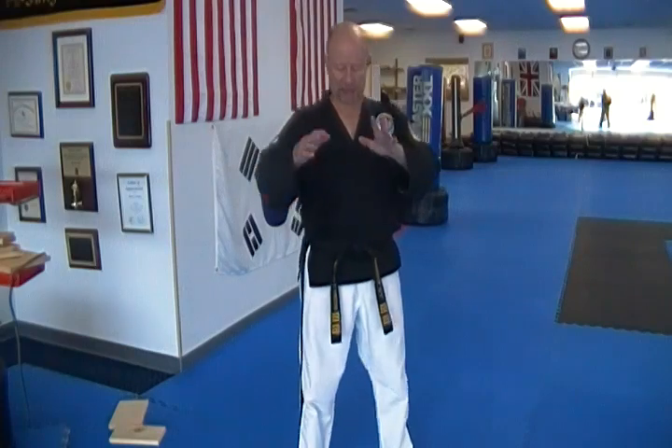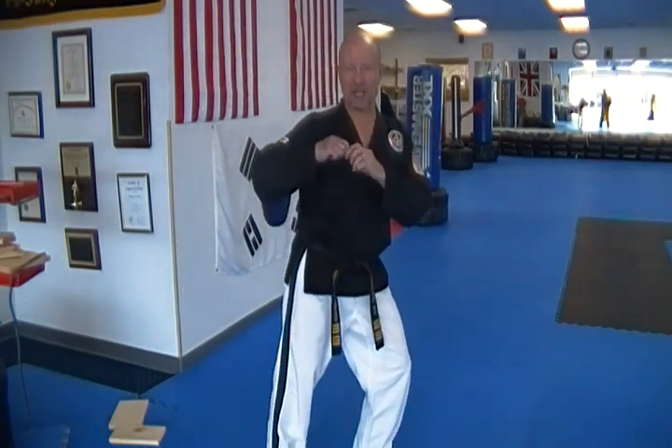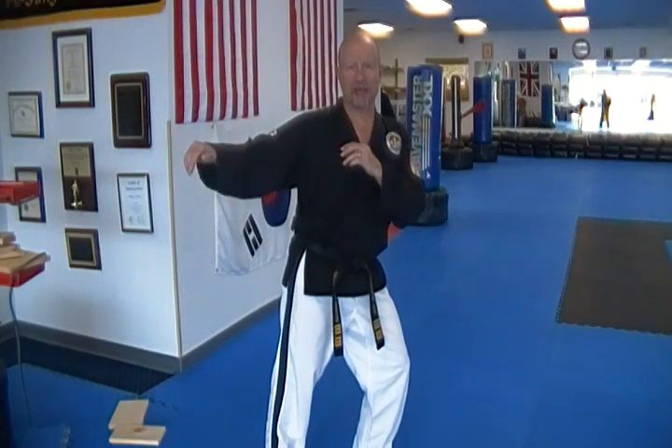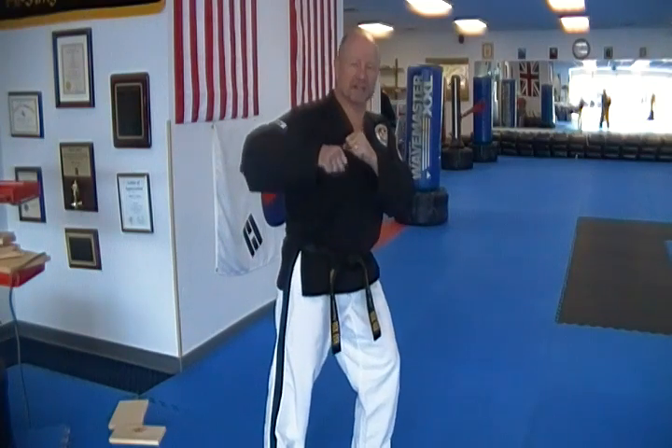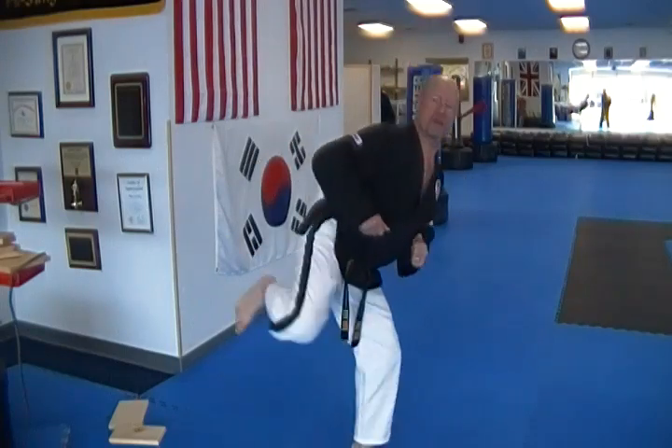The only thing I can tell you to work on that is to have your feet here and practice picking your knee up. You just keep picking the knee up fast. Once you learn to pick it up, think about pushing it out or throwing the kick — don't just muscle it. You pick it up and you throw.